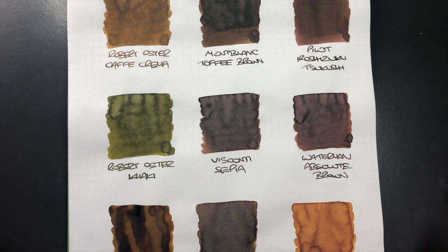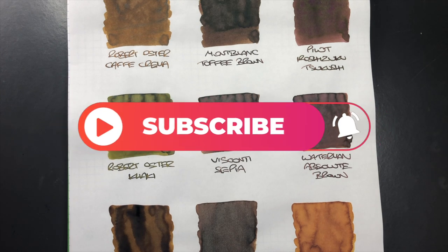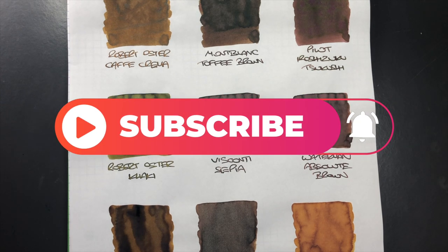So that's my brown inks comparison number two video. If there are any brown inks you like that I haven't featured in this video or the previous brown inks comparison, put them in the comments below. If there are any of these brown inks you like the look of and think you might pick up, let me know in the comments below. Thanks for watching — please like, comment, subscribe, and I'll see you on the next pen video. Bye bye!